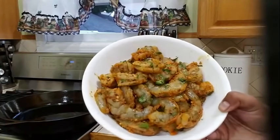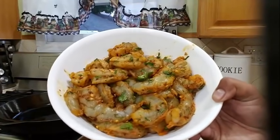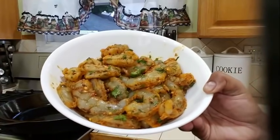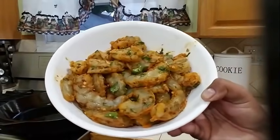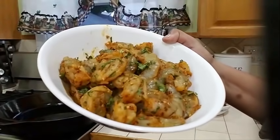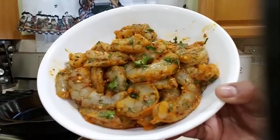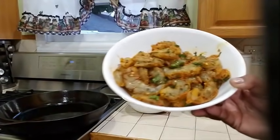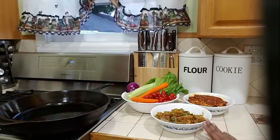nice jumbo shrimp that I went ahead and marinated earlier in the day for several hours. I marinated it with some olive oil, some garlic powder, onion powder, chili flakes, some vegetable bouillon, parsley, black pepper — all those good things which I'm going to be listing in my description. I went ahead and marinated my shrimp and put it in the refrigerator for a couple hours. I took it out 45 minutes ago so it could come to room temperature.